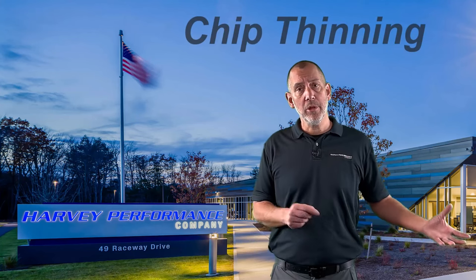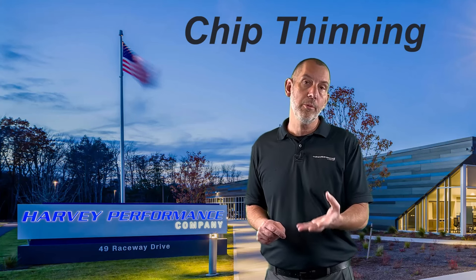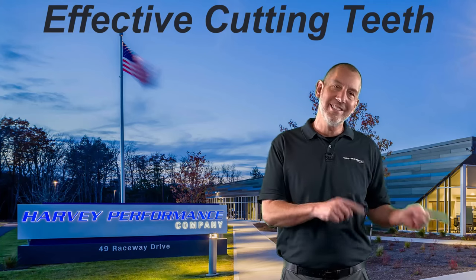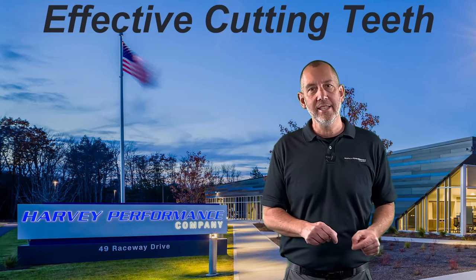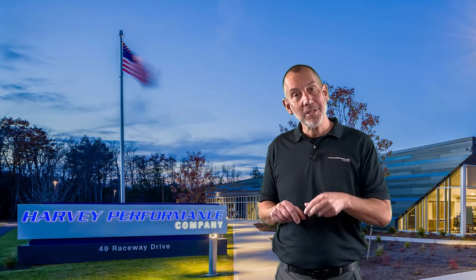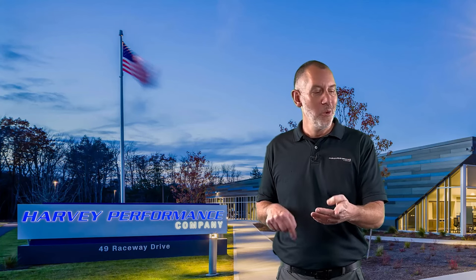This episode, we're going to talk about chip thinning with a ball nose end mill. How do we adjust for chip thinning? And what is it about a ball nose end mill when we're surfacing that causes chip thinning? We're also going to talk about briefly when you're running a four flute, six flute, or three flute ball nose end mill — are all of those teeth cutting? That's a pretty interesting topic, so we're going to run to the shop and talk about it next.